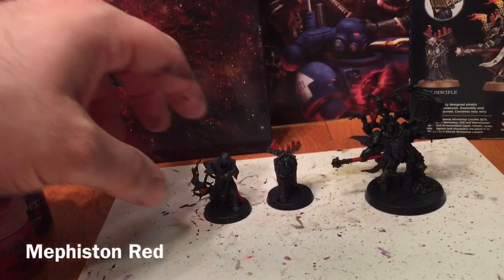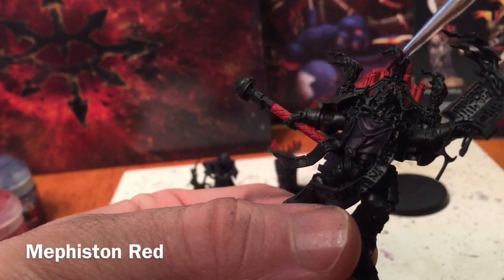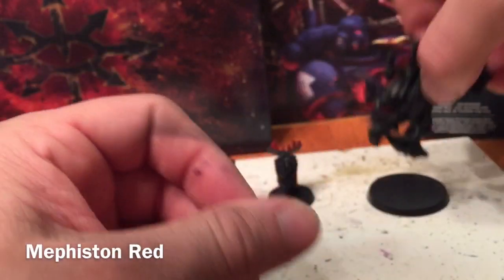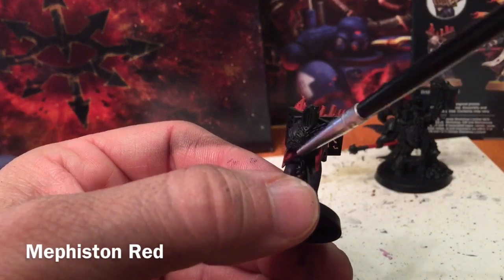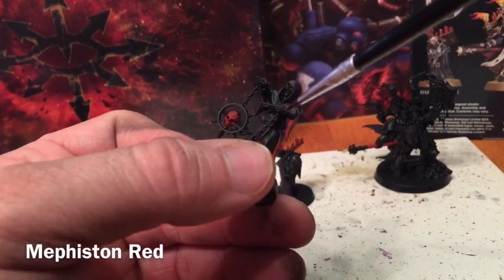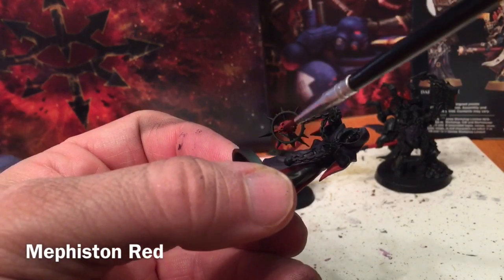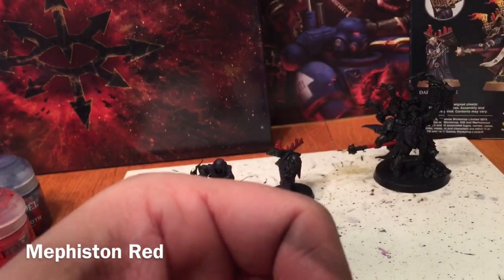We've finished with our Mephiston Red. We did the handle of the staff as well as the candles on the back, the back cover of the book, and the candles on the back of the book as well as the internal sleeves. For the Dark Apostle we did the inside of the robe, the flared-open robe section, and the burning embers of the skull head. We'll leave those to dry.